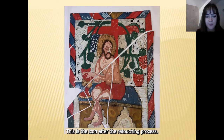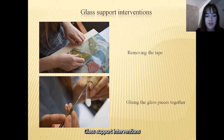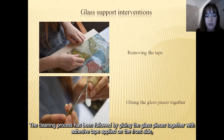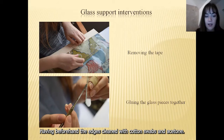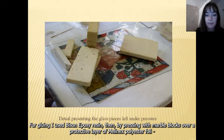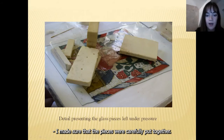For glass support interventions, the front of the glass was cleaned with brushes, scalpels, cotton swabs, and isopropyl alcohol. The cleaning process was followed by gluing the glass pieces together with adhesive tape applied on the front side, having beforehand cleaned the edges with cotton swabs and acetone. For gluing, I used bison epoxy resin, then by pressing marble blocks over a protective layer of melanix polyester foil, I made sure that the pieces were carefully put together. Finally, the tape was removed.